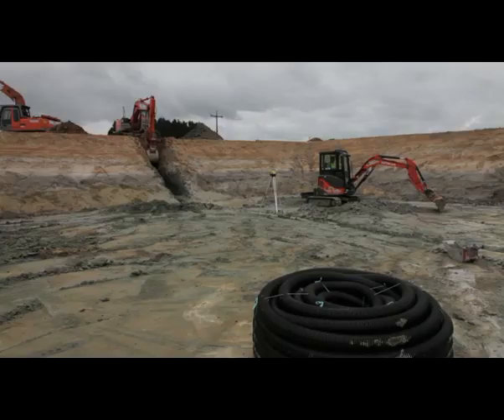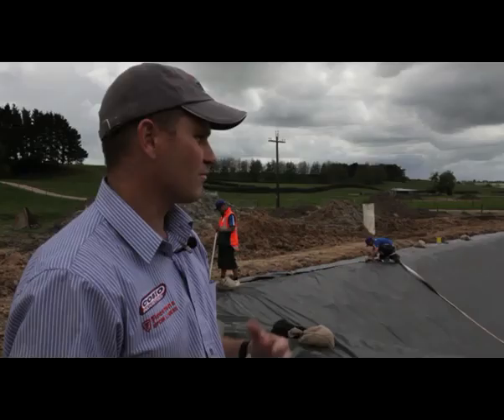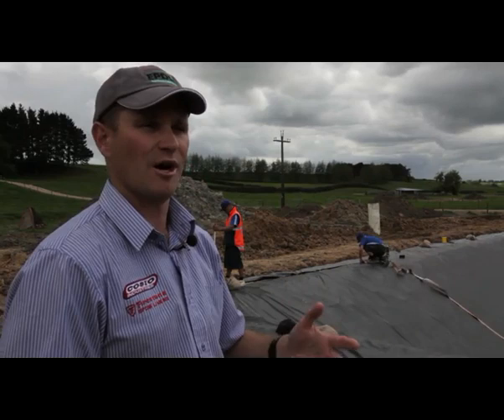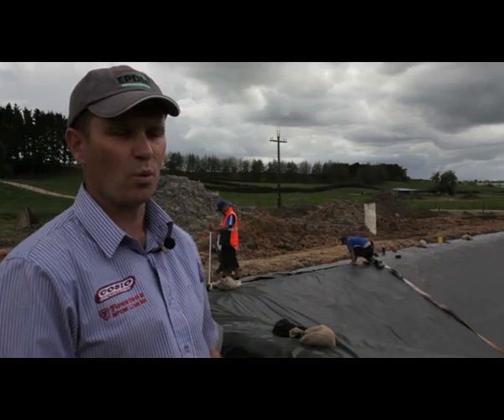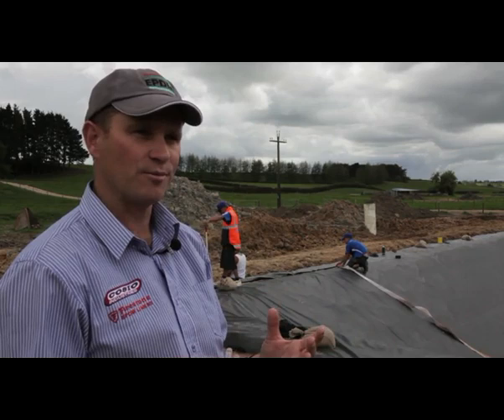Drainage beneath the pond has to be installed to take away any groundwater which could otherwise come up under the pond liner. If there's some suspicion that the liner may have been damaged or may be leaking, the first point of call would be to examine the leachate being collected from the water drainage network from underneath the liner. So it's important to have good coverage of a drain coil, trenched in through the base.